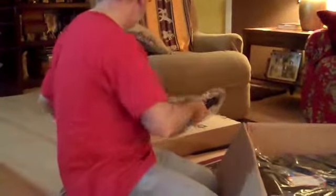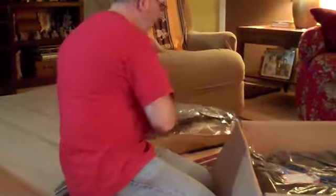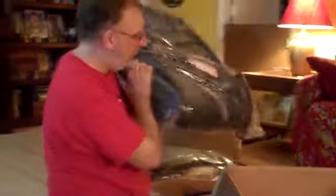Seat. I have a carry case. Oh, that's big. Yep. Folds in half.